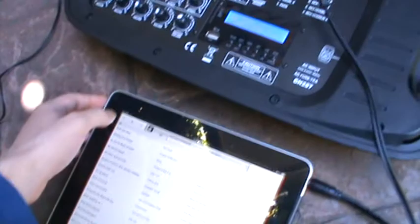You can see I've got it connected to this little PA. So here goes.